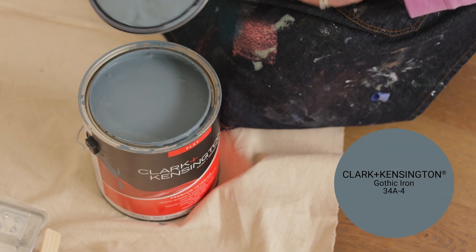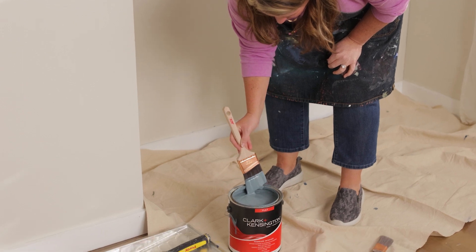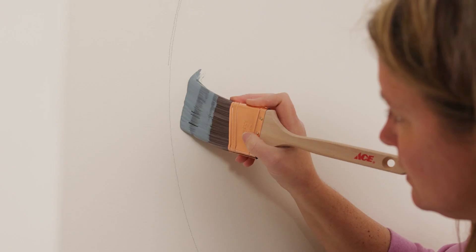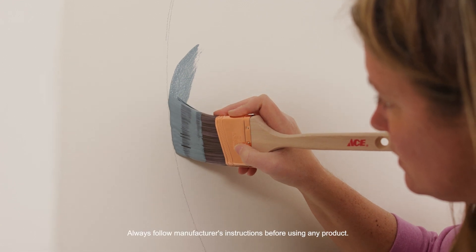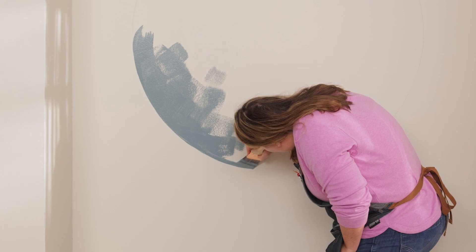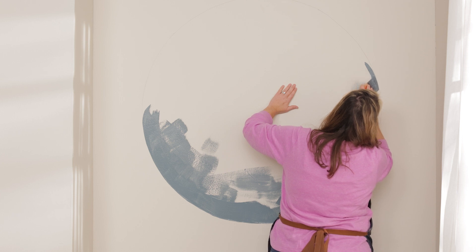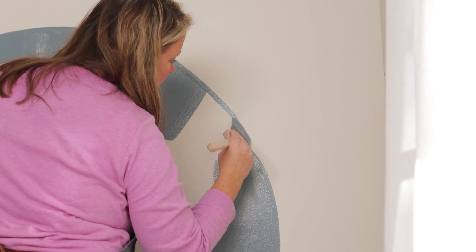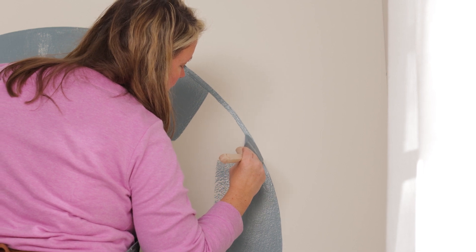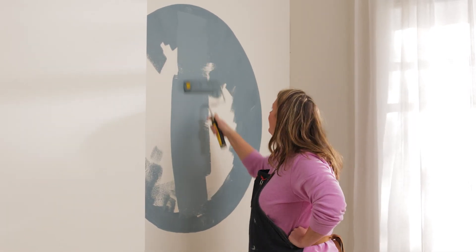Paint. The color I chose is Gothic Iron and the wall color is Clark and Kensington's Linen. I'm dipping my brush halfway into the paint and offloading some of the paint by brushing it off along the interior side of the can. I'm going to use a two and a half inch synthetic angled brush and apply the paint along the perimeter of the circle. I always start a little below the line and then work the tip of my brush right over the pencil mark, working slowly and steadily painting along that pencil line all the way around that perfect circle. Once the trim has been completed, come back with a roller and fill in the rest of the circle.